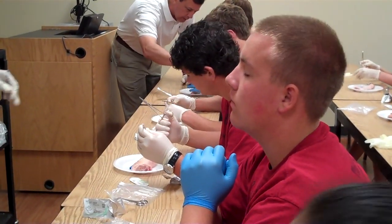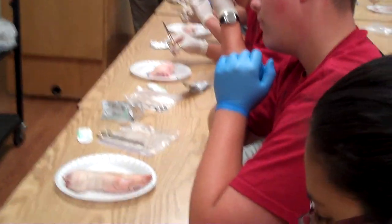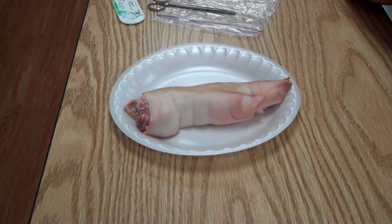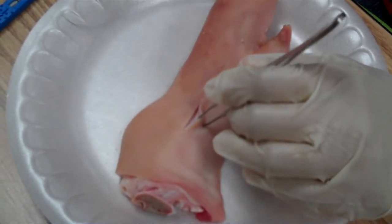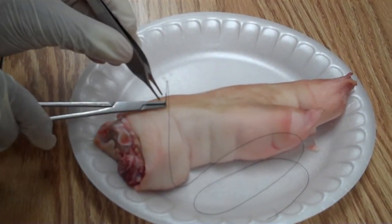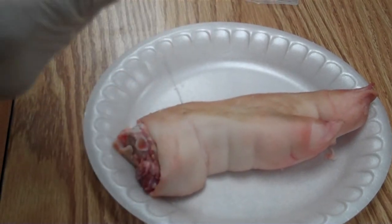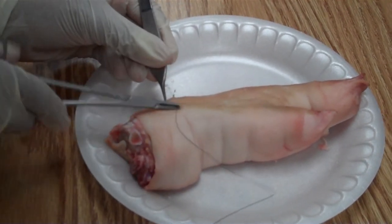We want the needle drivers at about the halfway mark of the needle, just using the tip, with your forceps ready. Whichever way you're going to start your suturing, use the forceps to grab one edge of the skin, flip it open so you can see it, then insert your needle — because we want to sew those two halves of the incision together. You can do two bites and pull, or go in, pull it through, and come out.